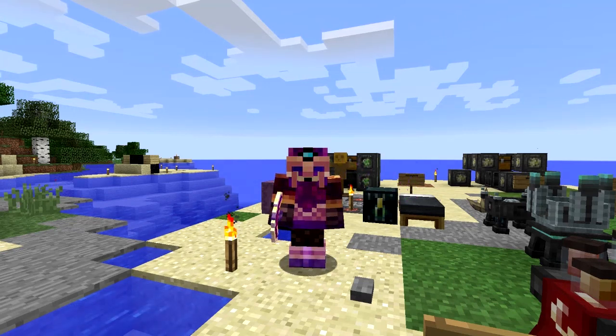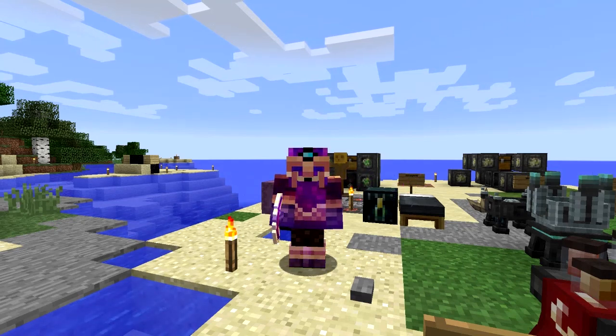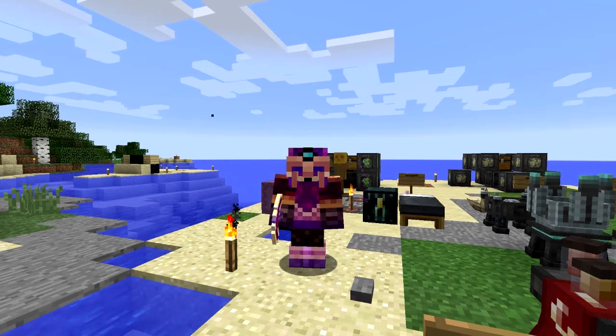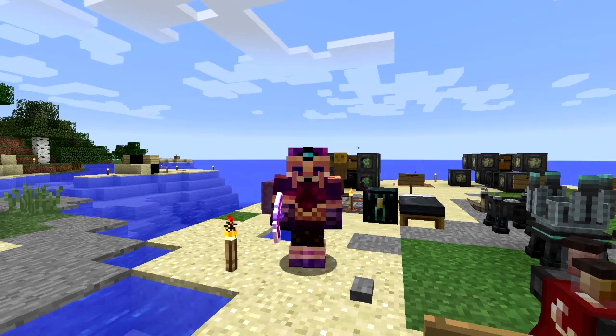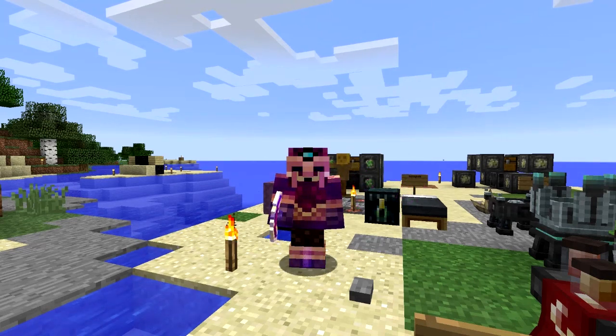Hello everybody and welcome once again to Surviving with Blood Magic. This episode we're going to do some more ritual stuff - we're going to make a few bits and pieces, including something to dismantle rituals, which is quite cool. I don't know why I haven't done it before. There haven't been that many rituals to dismantle - there is one you only tend to use once, which was the one to upgrade the living armor. We're also going to do some harvesting and farming.